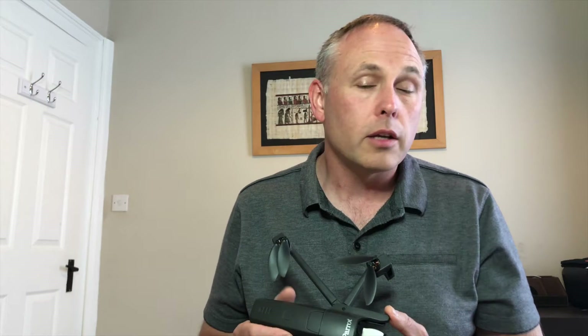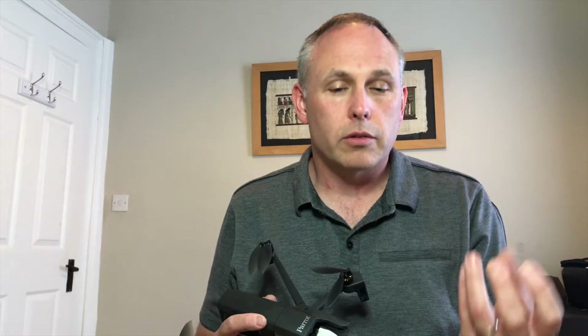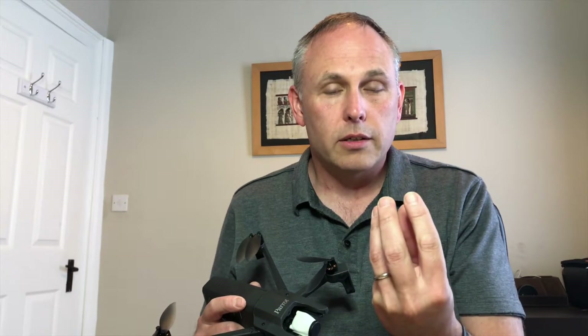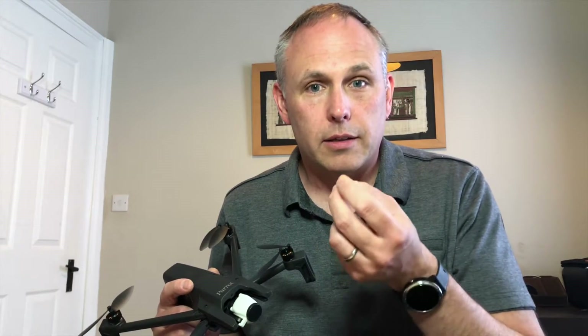So what is Dolly Zoom? Dolly Zoom is also known as the Vertigo Effect. It's a cinematic filming technique that was used in some major Hollywood films including Vertigo, Lord of the Rings, and Jaws. Basically what it is, it's a distortion of the background. You have a single subject or person in the middle of the screen that doesn't change, but the background distorts around that subject. So the background appears to change size relative to the central subject.